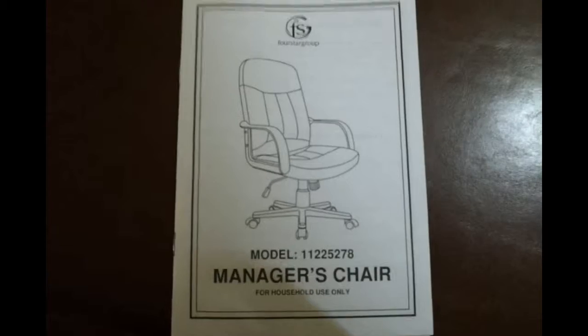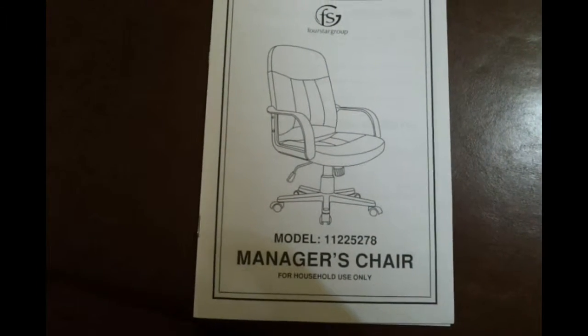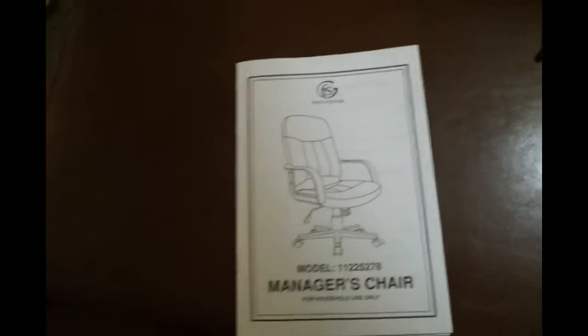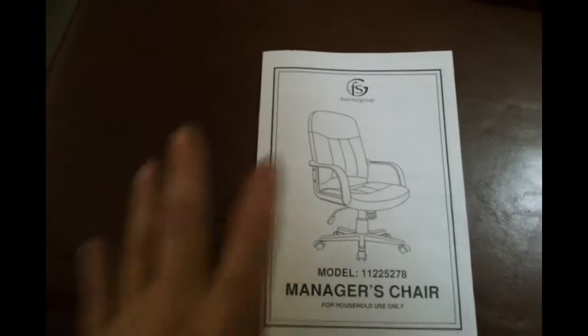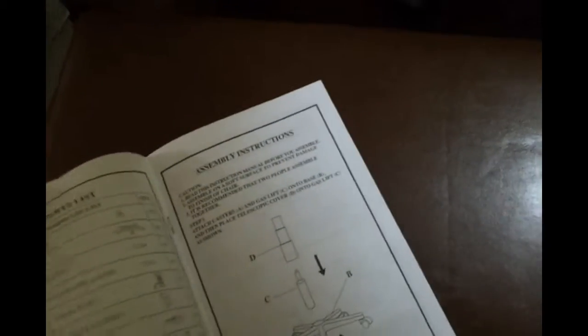This is the model: 1, 1, 2, 2, 5, 2, 7, 8. Manager's chair for household use only. It says 'Important - read all instructions before use.' I did.